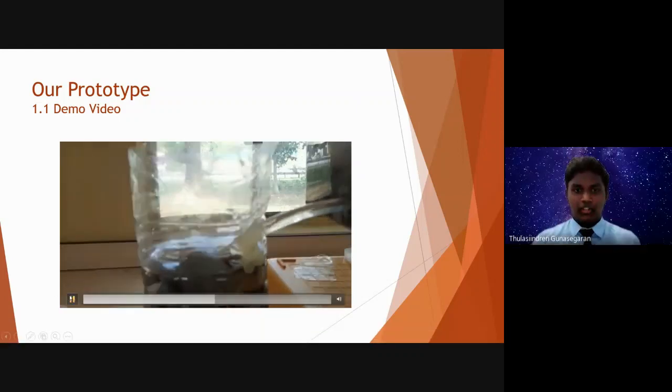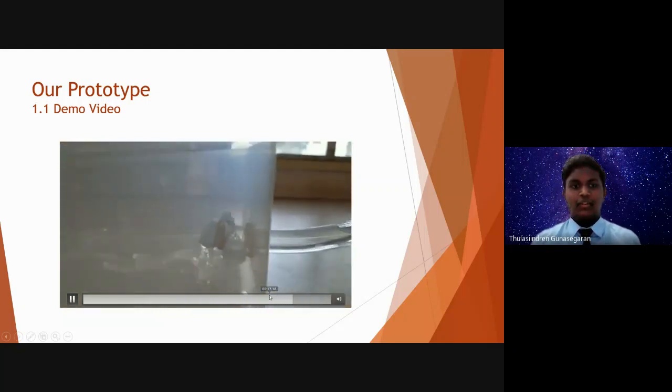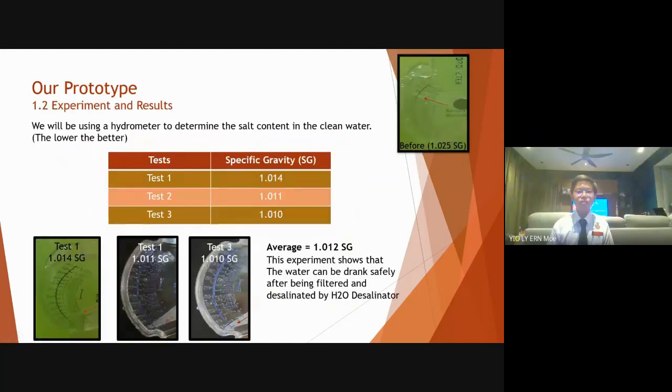After that, the water will flow into the clean water tank. And now we can drink the water that is not salty at all. To prove that our water is not salty, we use a hydrometer to measure the amount of salt level in our water. The lower the value, the better.